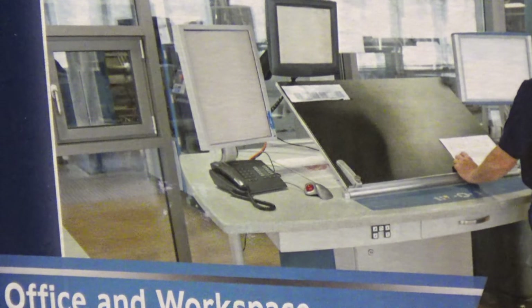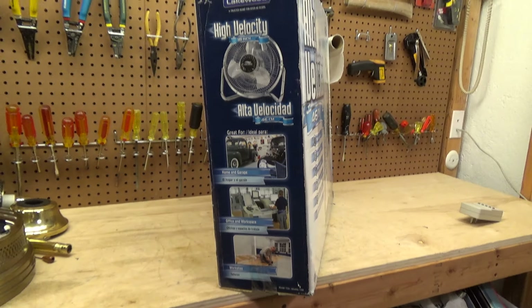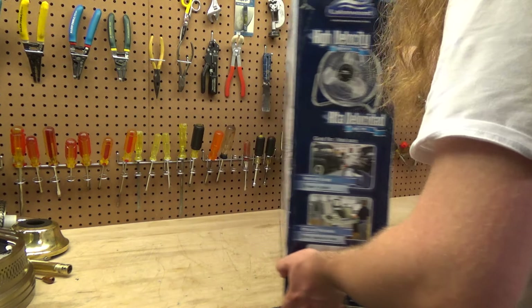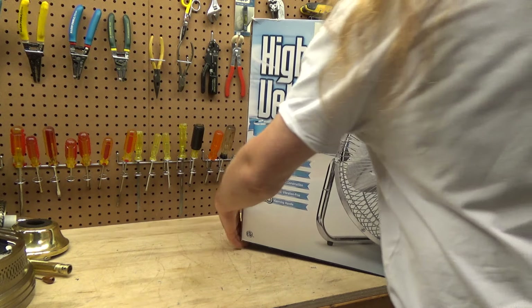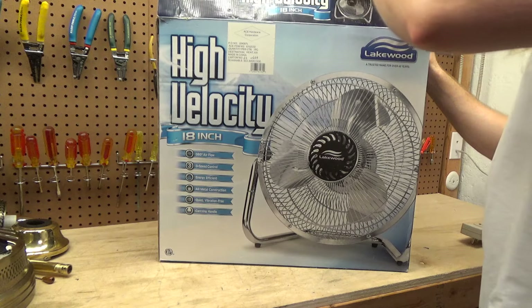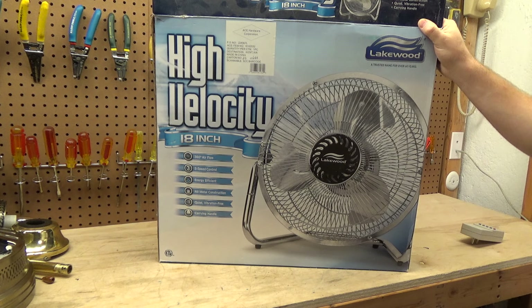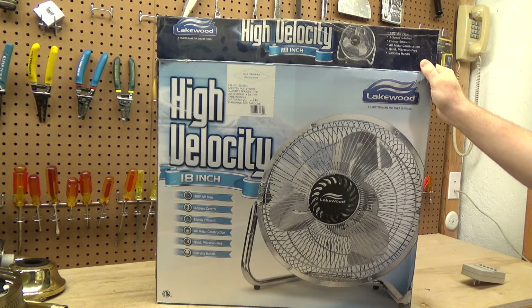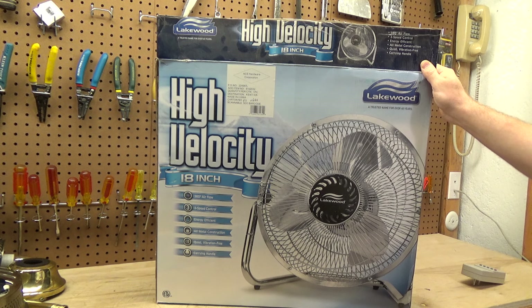The stuff in this picture isn't too old. I know the box of the HV-9 I have has got some really old technology on it — that stuff is older. The box of the HV-9 has old CRT monitors on it still, which is funny. It's funny to look at that stuff nowadays because I remember when that was standard. The box features: 360-degree airflow, three-speed control, energy efficient, all-metal construction, quiet vibration-free, carrying handle.